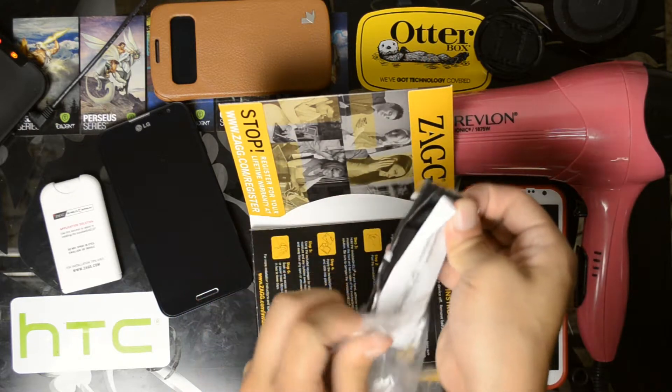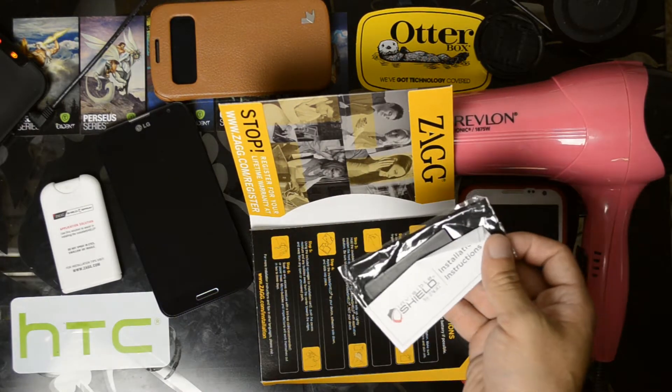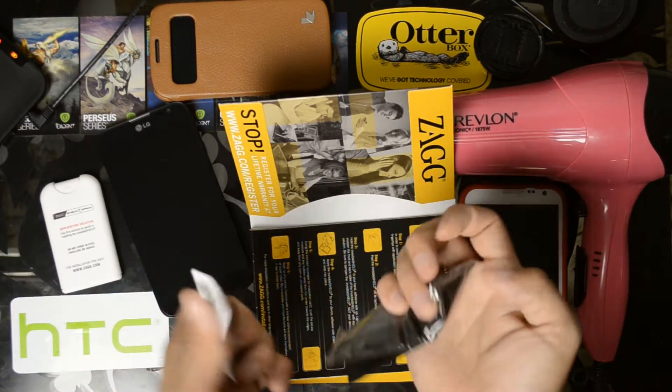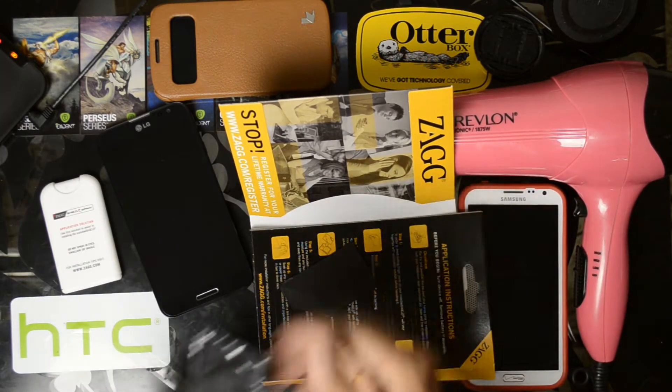Here we have the application solution, which you'll probably use a lot more of when doing front and back, plus the installation instructions, a lint-free cloth, and the squeegee.